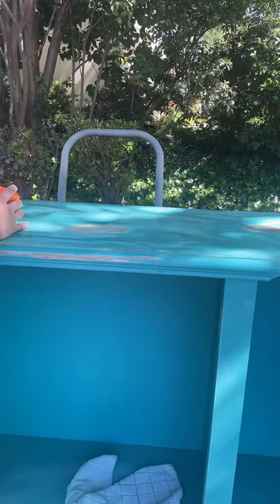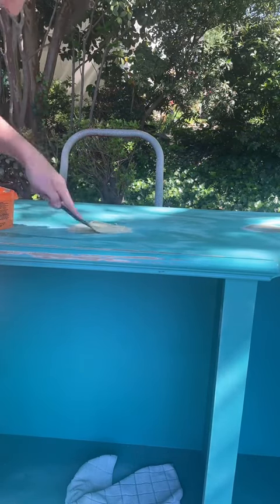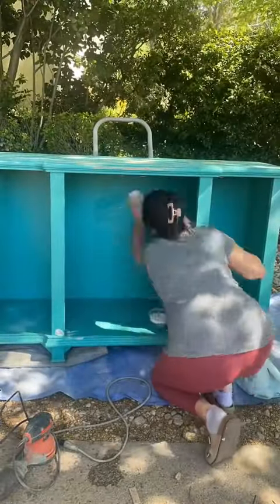I then scuff sanded everything with 150 and then 220 grit to smooth those areas that had the water damage. I just added some wood filler on top to make sure it was smooth and to kind of act as a sealant to make sure no more water gets in.